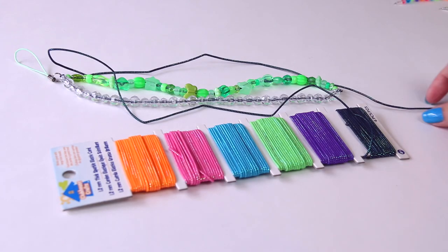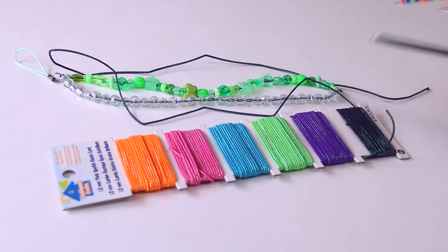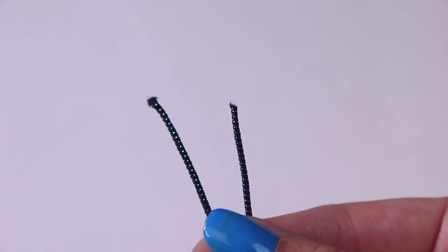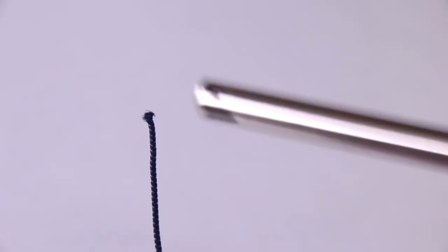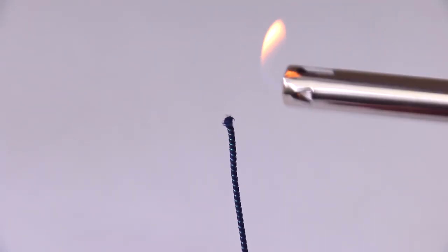Here I'm going to be using stretchy string just to show you that you can use the lighter for some types of string to bond the ends together. Just be extra careful of course if you're doing this. I like to personally use an extra long lighter. You could also use a candle if you happen to burn those in your house — that would be really easy.